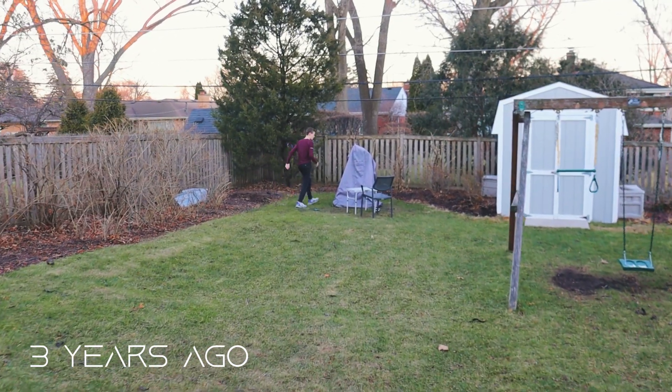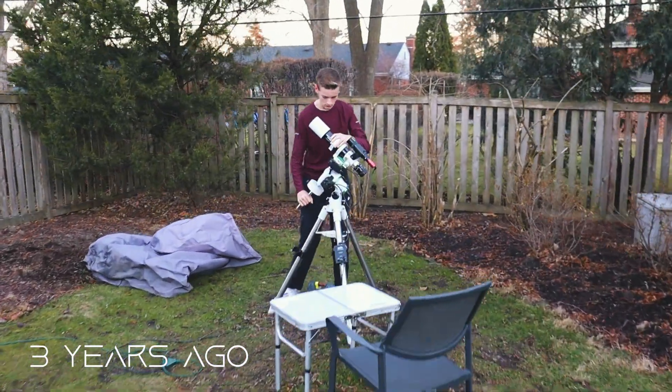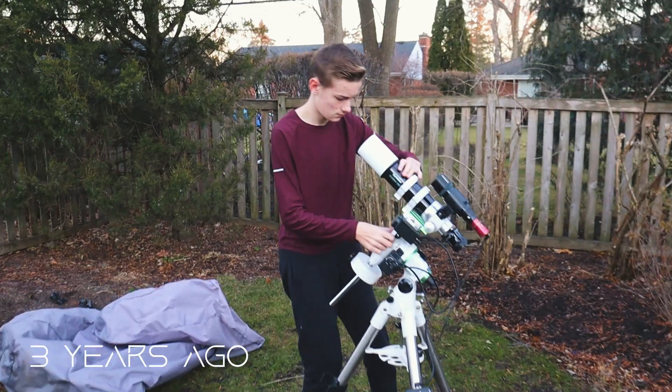Three years ago back in 2020 I built up my first astrophotography setup. I distinctly remember the first night I got to use everything once it was all bought and set up. I brought out my laptop and put it on a chair next to my setup and I remember thinking, man, this is a lot messier than I thought it was going to be.